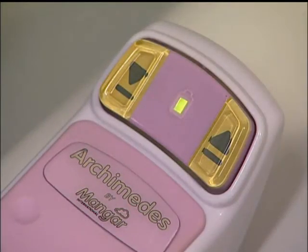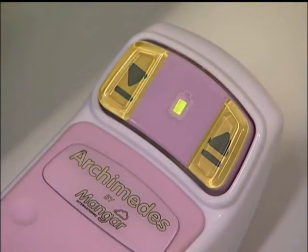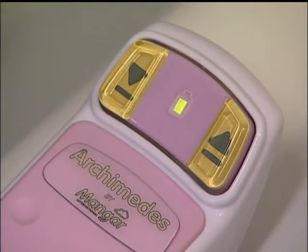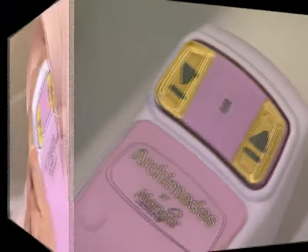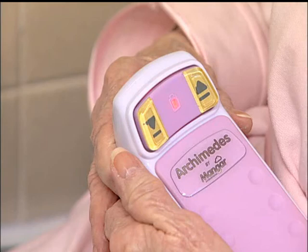If the light on the hand control is solid green, the unit is fully charged. If the light is blinking green, the bath lift may be used but should be recharged before the next use. If the light on the hand control is red, do not attempt to use the bath lift.